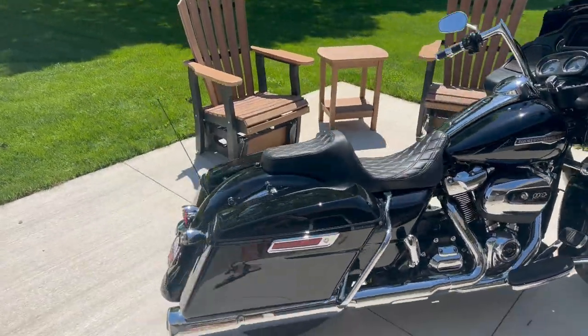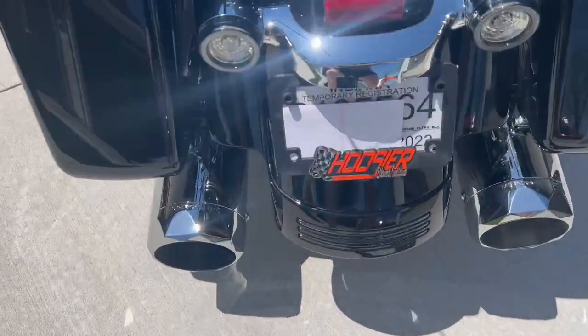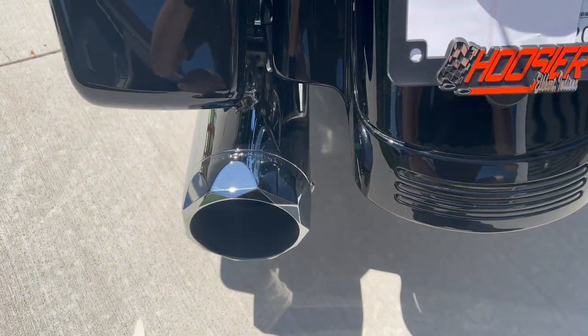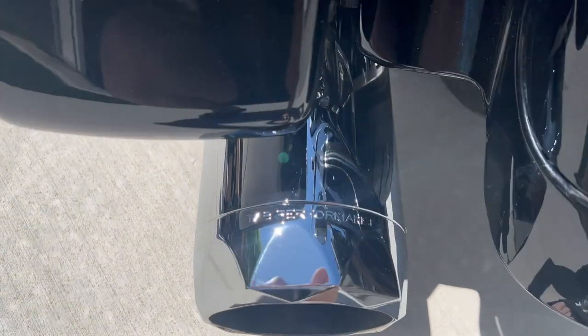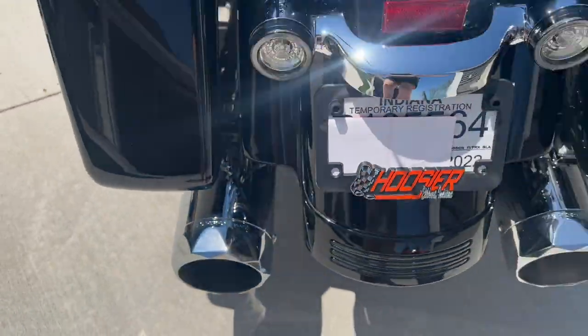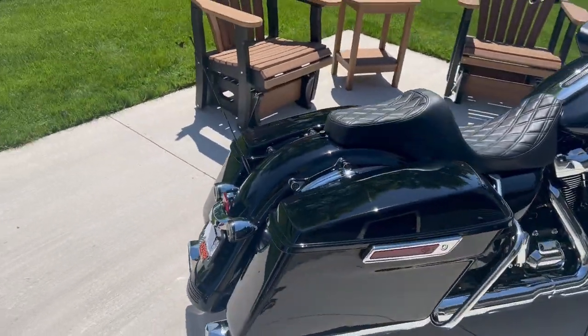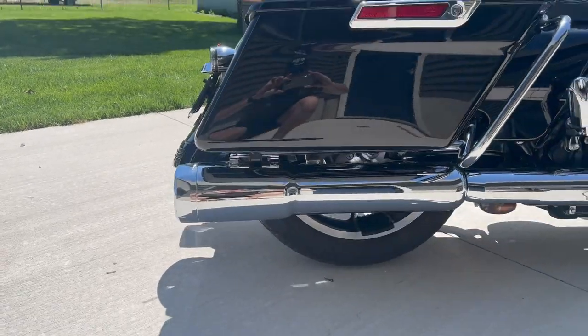So this is my 2022 Harley-Davidson Road Glide, and these are the pipes — the Tab Performance 50 Cal Slip-Ons. As you can see, they got the Tab Performance engraved in there. My personal preference, I think, with the chrome, it just makes everything pop, especially with that straight diamond cut.